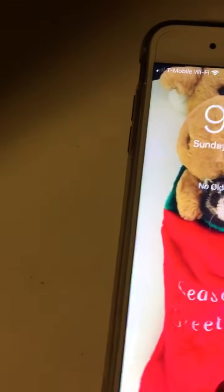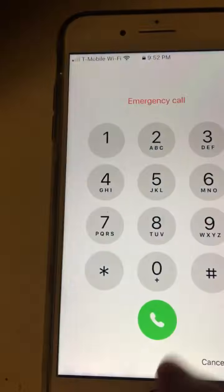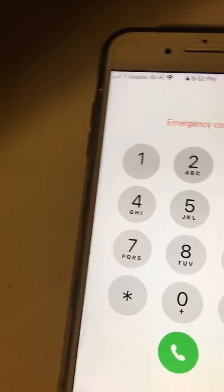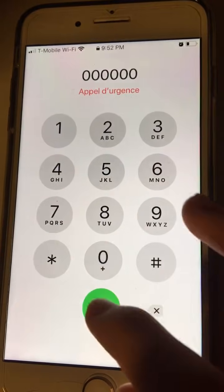Then you're going to go to emergency, and you're going to type in 1, 2, 3, 4, 5, 6 — all zeros — then it's going to end.